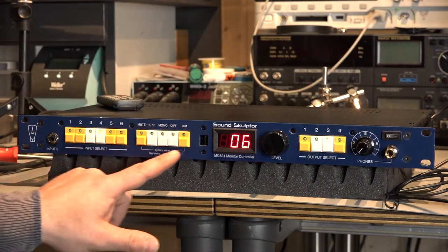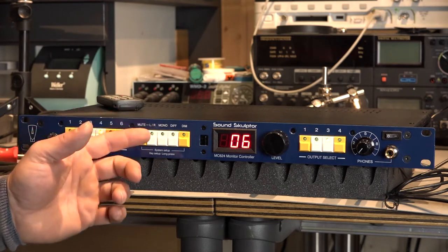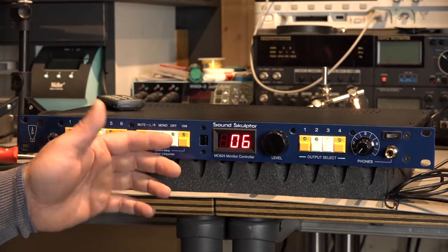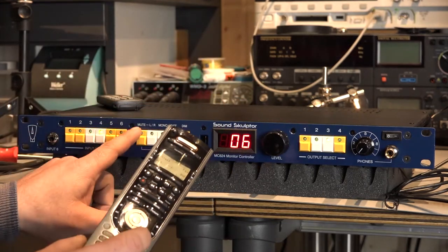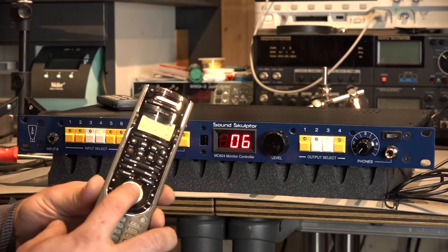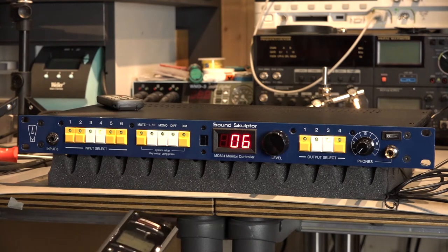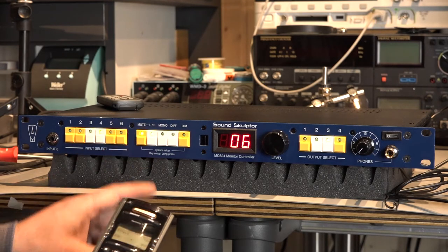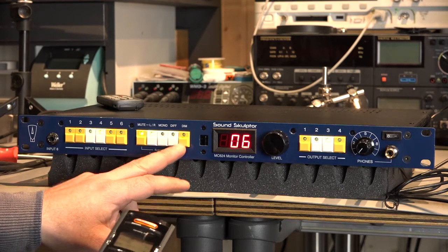These functions are really important: mute, left and right, mono, differential and dimming. So I've taught all of this system to use this joystick here with the button in the middle for the main functions — for example, mono, differential, mute and dim.